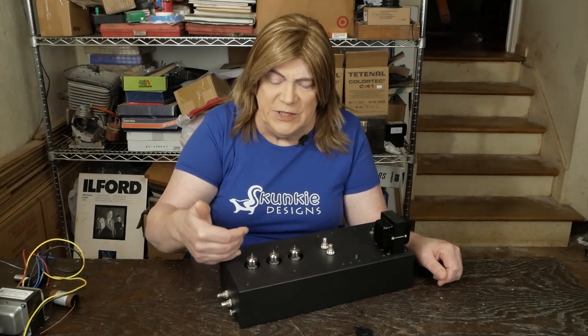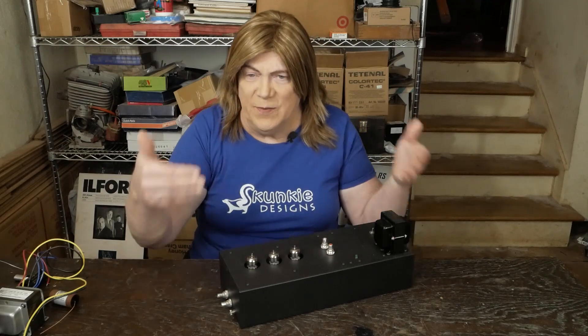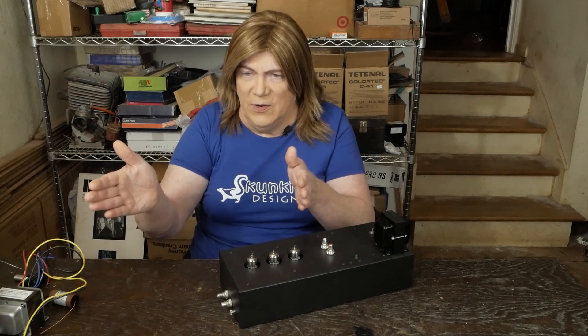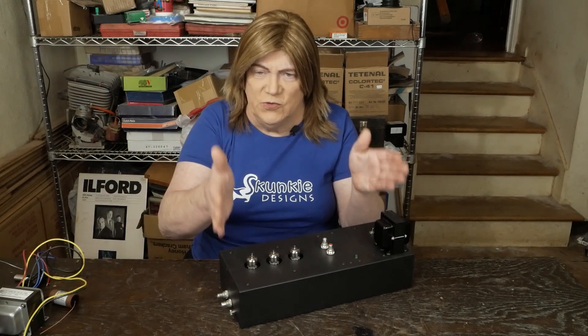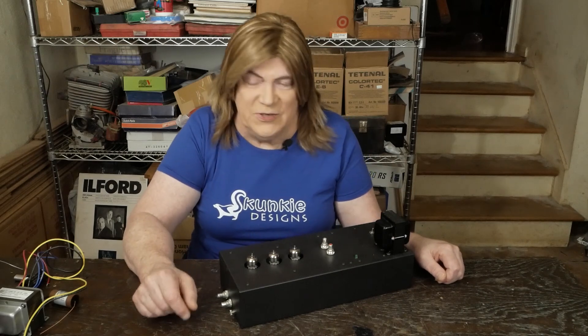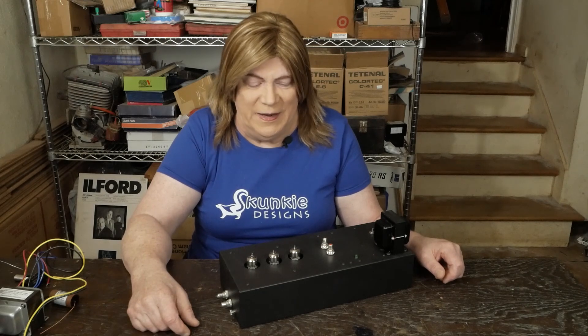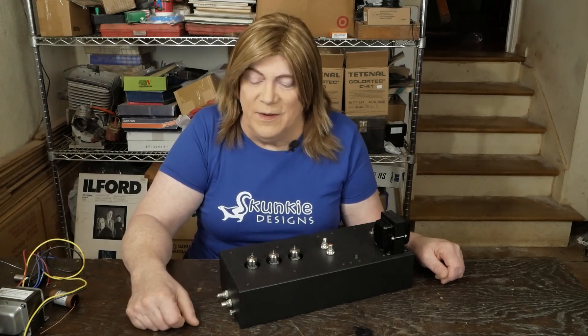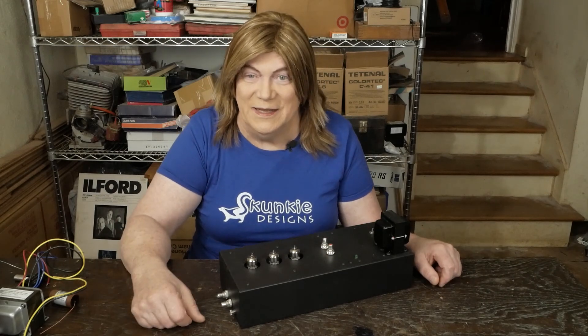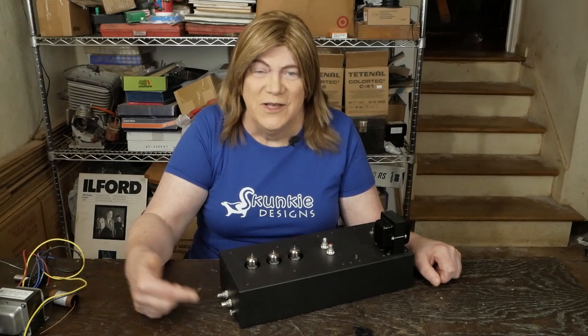I'm gonna be checking the voltages, see what the difference is, and try to pinpoint where the signal strength is being lost. I could have planned this to do some content on diagnosing, but hey, this one just happened. Wasn't happy about it — I had somebody ready to buy this thing and I can't sell it like this. So let's dive into trying to figure out what's wrong with this thing so somebody can enjoy listening to it.